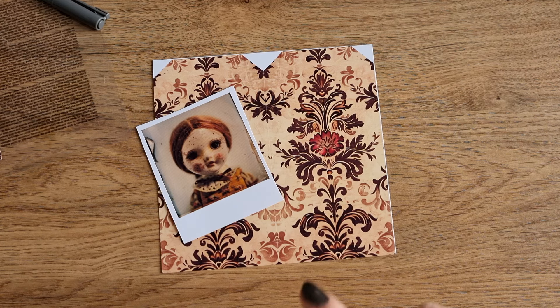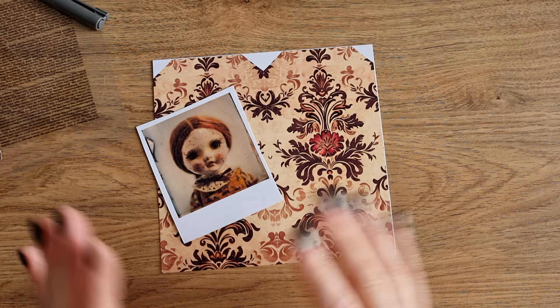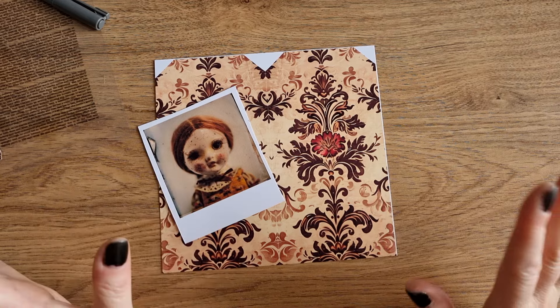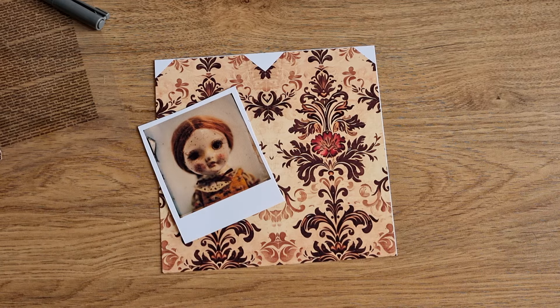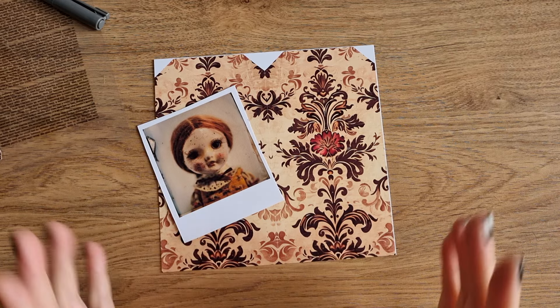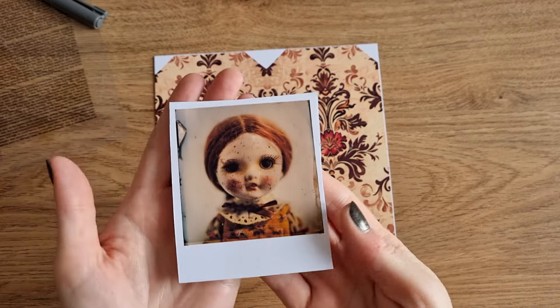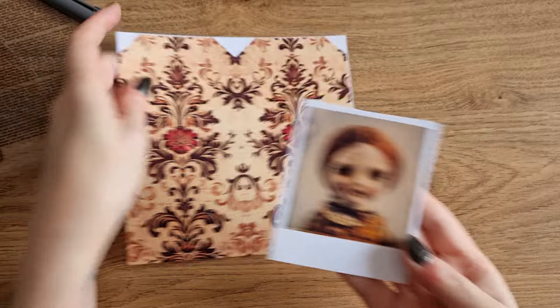The link to those is in her video, so go check it out if you like them. Today's one is going to be a tag. I am just making ephemera — I don't want to make anything too complicated, I just want this to be a little bit of fun. So I'm just going to make a tag.